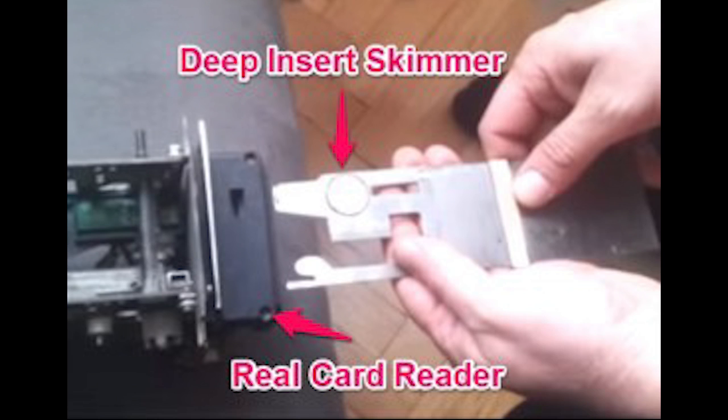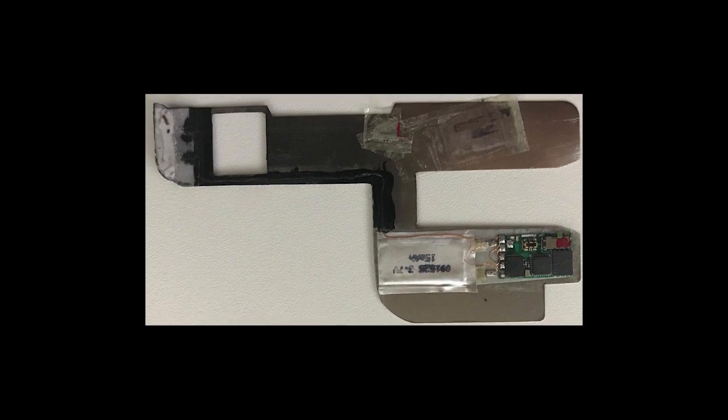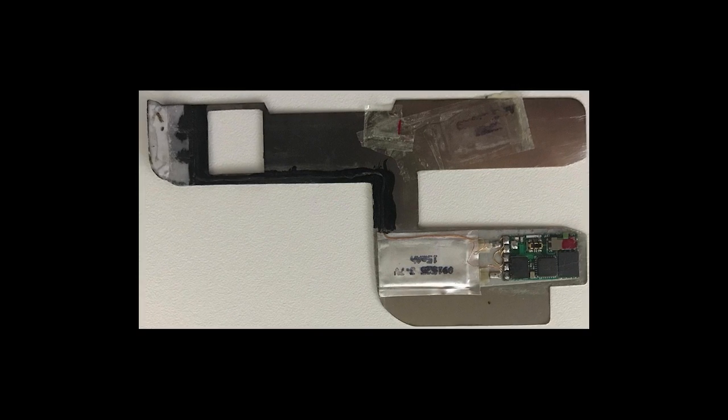These skimmers are also able to remain powered by the electricity in the ATM machine, making it extremely convenient for fraudsters to use. These devices are so dangerous because they have the ability to read and copy the data from your EMV card chips.